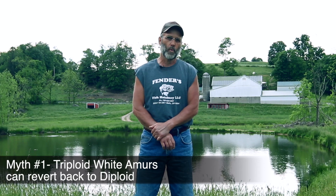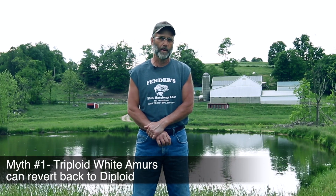One of the myths is that a triploid white amur can revert back to a diploid white amur. First, I want to explain how they become triploids to begin with. In 1987, when they became legal in the state of Ohio, the stipulation was that they had to be triploid white amur. A triploid white amur is a fish that has been genetically changed and they're all sterile females. The process involves taking eggs from the female, fertilizing them with the male, and putting these eggs under extreme pressure, which causes the eggs to form an extra set of chromosomes and become triploid white amur.